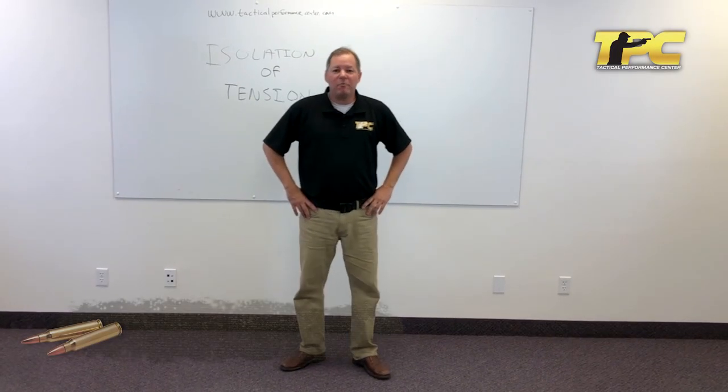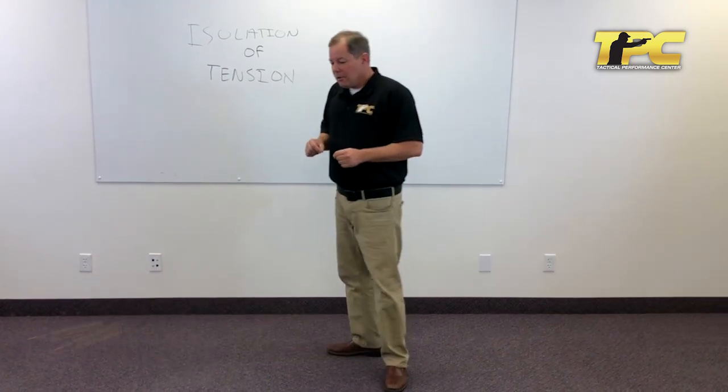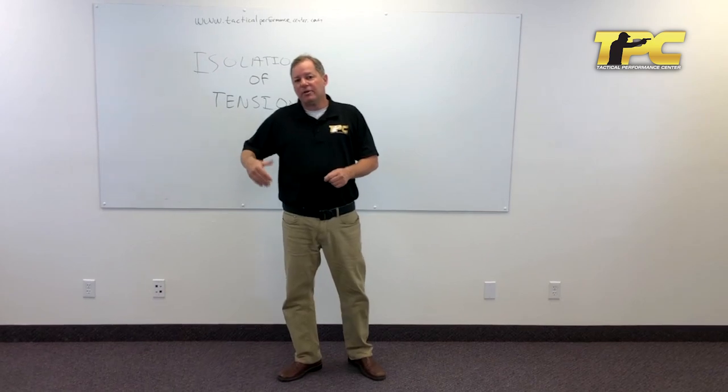Hey, this is Ken Nelson with the Tactical Performance Center. In today's whiteboard chat, I'm going to talk about a concept called isolation of tension.